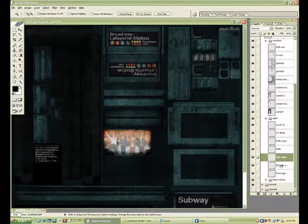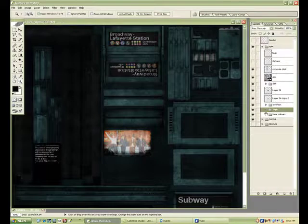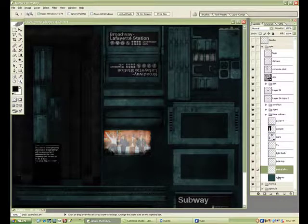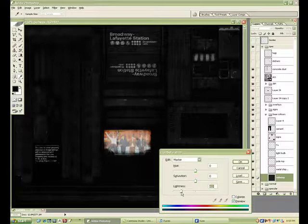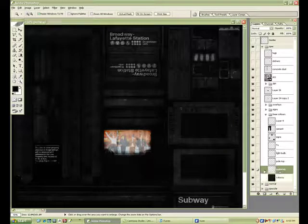Desaturate everything. There's a bit of a debate on black and white spec versus colored spec — I'm going to actually use a bit of both in this. Mainly my rule of thumb is that really only metal should have a colored spec; everything else you can get away with using a black and white spec.